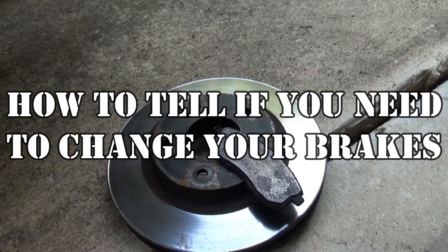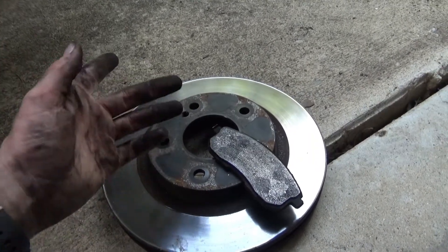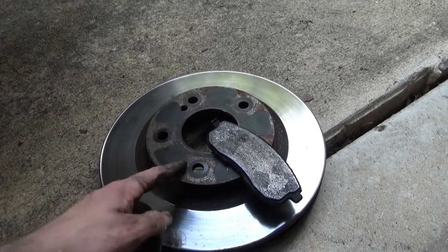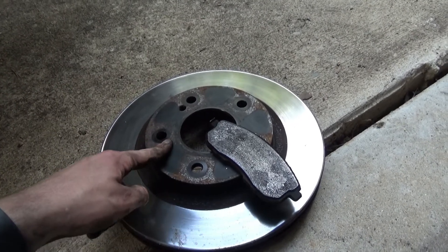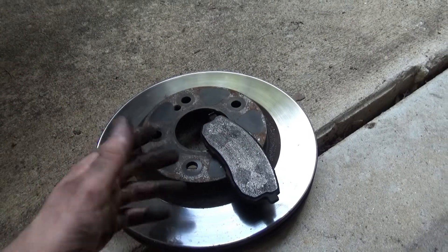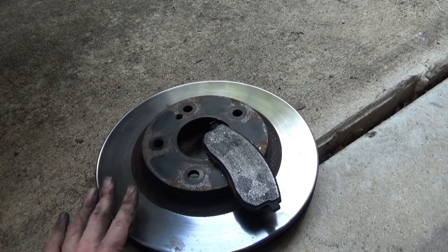Quick video on how you know if you need to get new brakes. I recently replaced the front brakes on my car and changed the pads to Akebono ceramic pads — pretty much an OEM replacement. Eventually I'm going to change the rotors to Brembo rotors, nothing slotted or drilled, just good Brembo rotors.